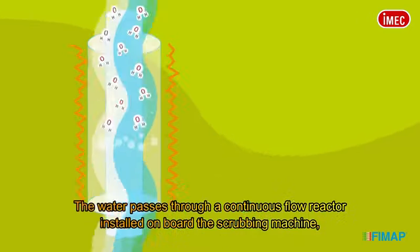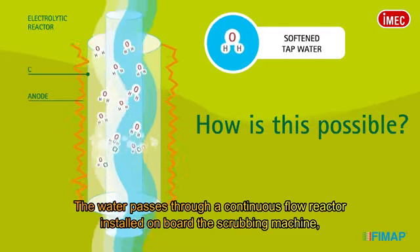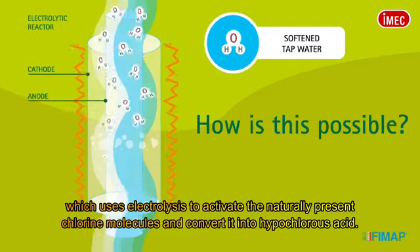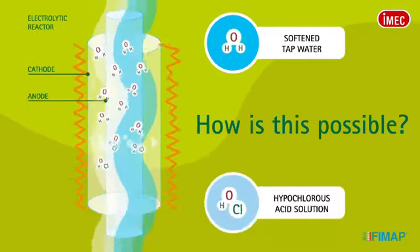The water passes through a continuous flow reactor installed on board the scrubbing machine, which uses electrolysis to activate the naturally present chlorine molecules and convert it into hypochlorous acid.